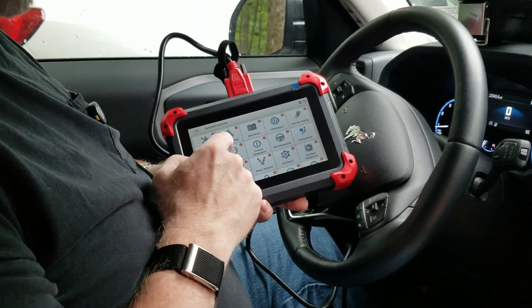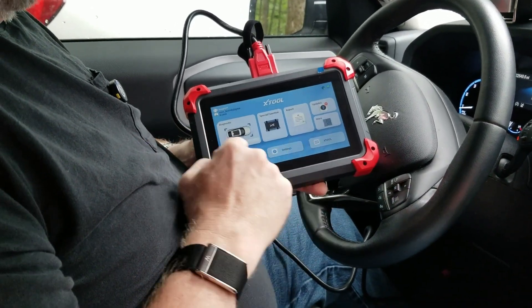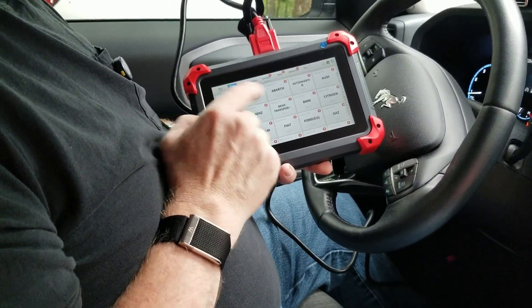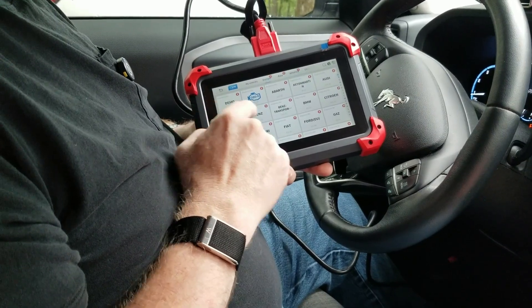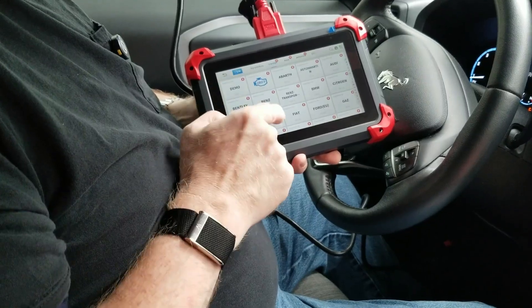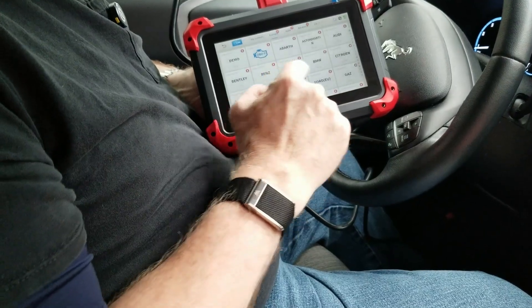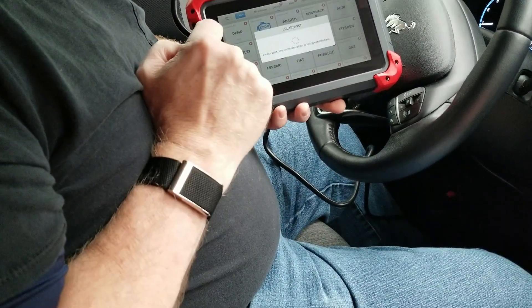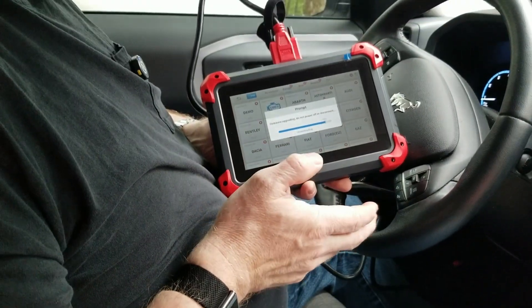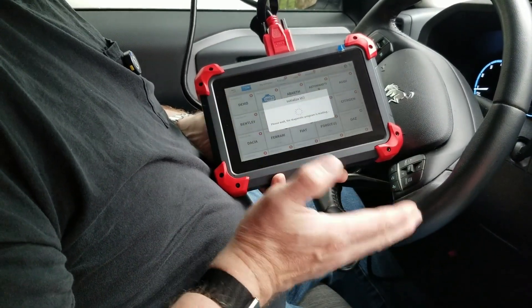ABS bleeding is another special function. We can go back out to the main menu — this is basically your auto scan, your diagnostic. You hit that and it will automatically go through, and then you can select what you want to do. We're just going to do a basic OBD2, but it has a lot of very specific scans for a lot of different makes and models. So we'll just do a quick OBD2 scan — this would be if you have a stubborn check engine light or a sensor and you're not sure what's going on; you can get in here and see everything.